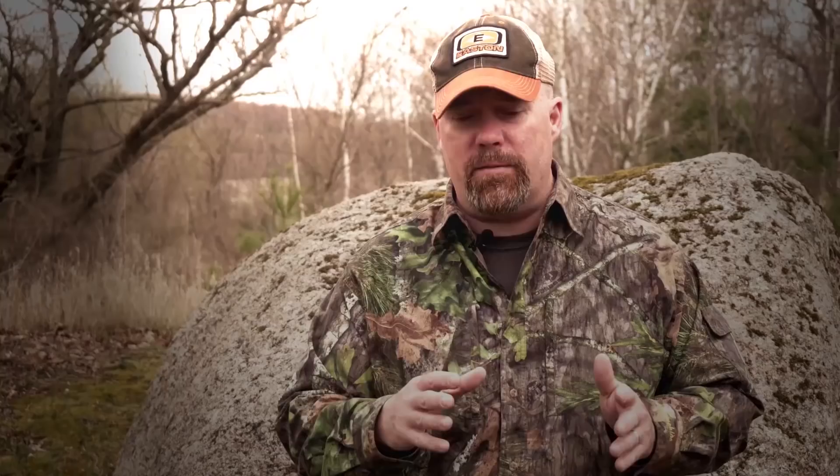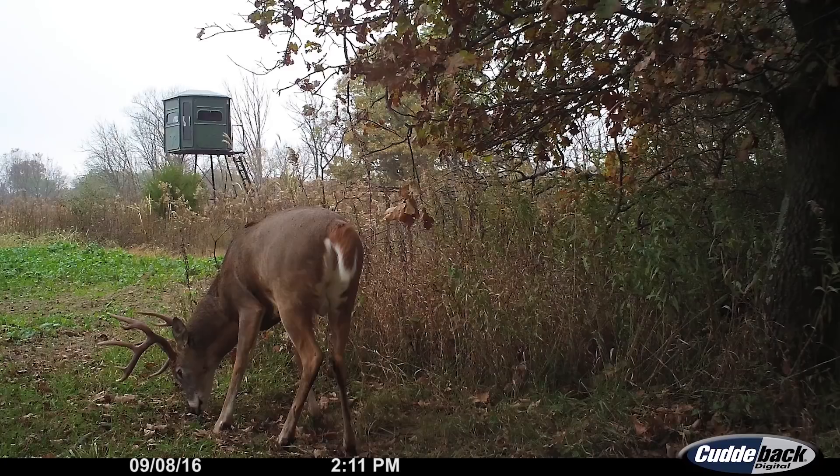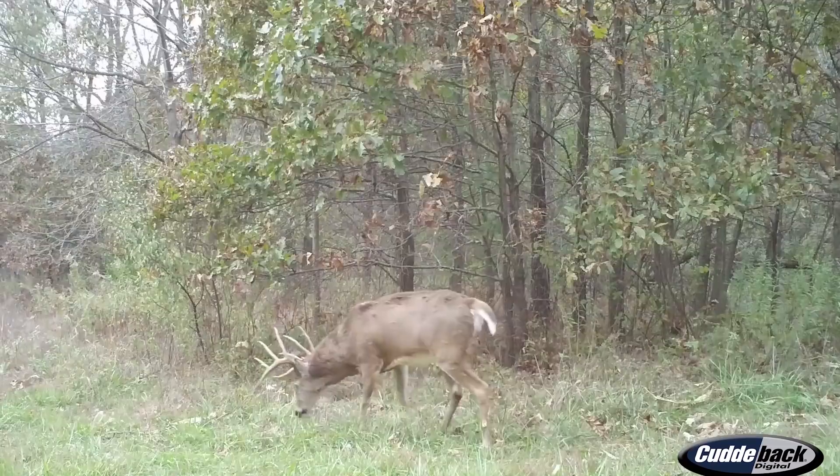One of the misconceptions about mock scrapes is that only immature young bucks are going to work them — that's not true. When you're looking at your trail camera photos and you see a lot of young bucks, yearlings, two-year-olds working these mock scrapes, normally those are the ones on the edges of food plots, fields, and cover, in the wide-open areas. Mature bucks like to stick to their core range, which normally means thicker cover. That's where you want to place these mock scrapes to get a good census on the older bucks in your herd.